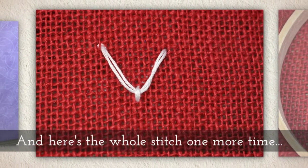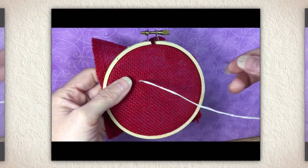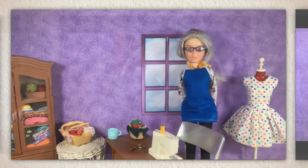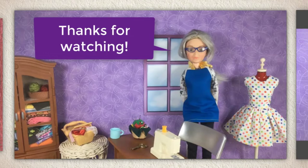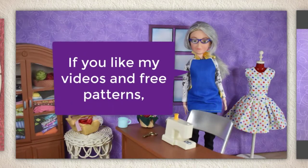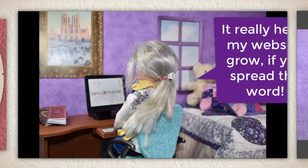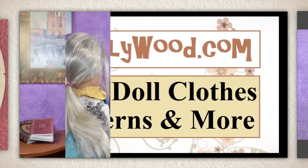And here's the whole stitch one more time. Well that's all I have for you today. Thanks for watching. If you like my videos and my free patterns, please share them on your favorite social media platforms. It really helps my website grow if you spread the word.